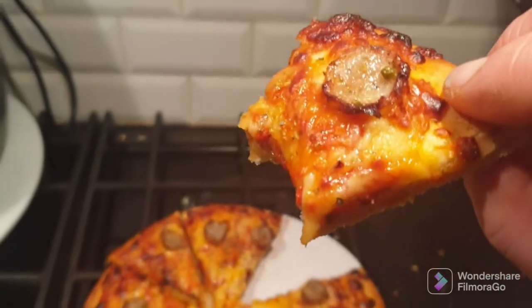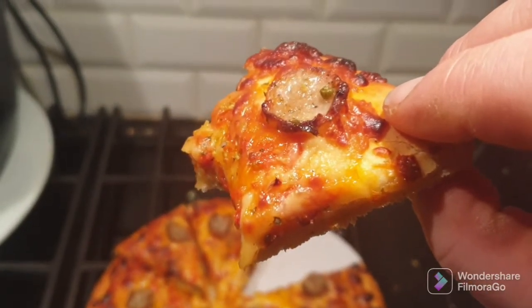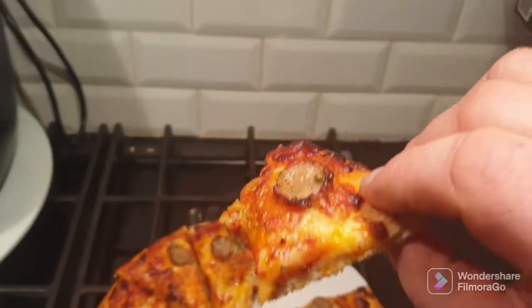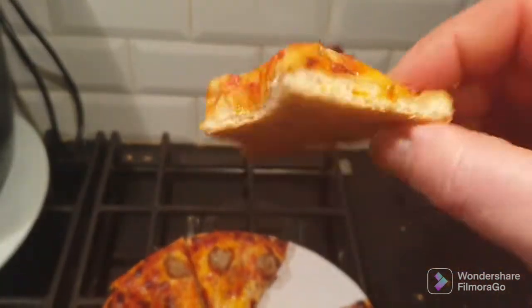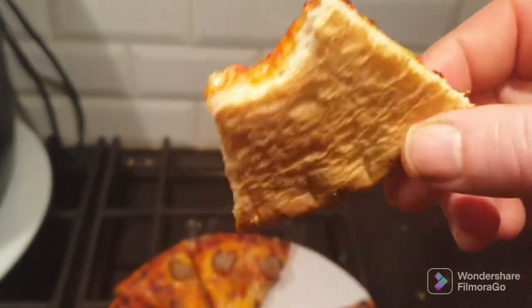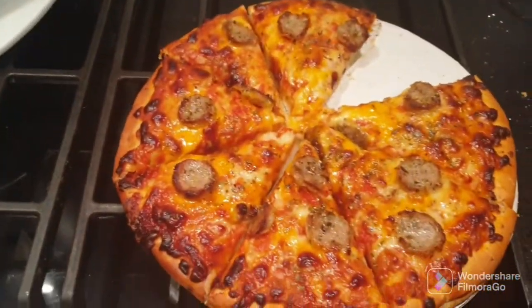So there you go guys — Asda deep pan cheese and stone baked cheese pizzas. Normally £2.20 but in the oops counter for £1 each. Well worth a purchase at that price — stick them in the freezer. Thanks for watching.